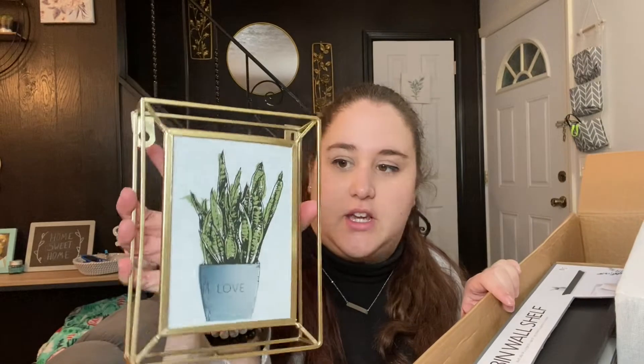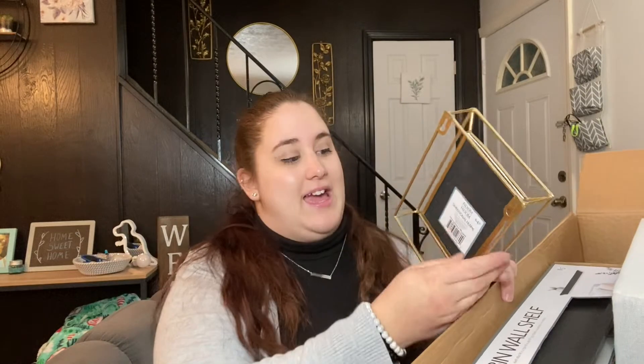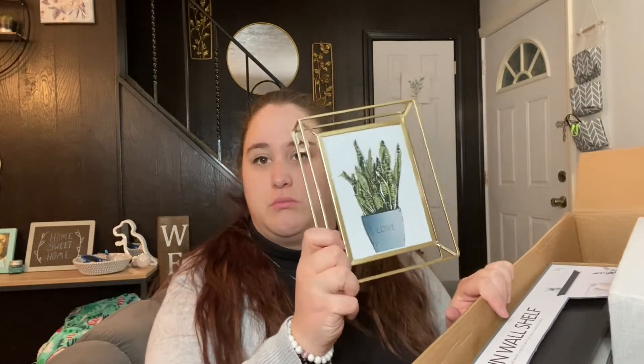The next thing I got is this dimensional frame — it's a gold 3D frame and it has a picture of aloe in it. The reason I got this is because I already have one of these on my kitchen table and I want to put one on each side of the table, so I got another one to go on the other side.